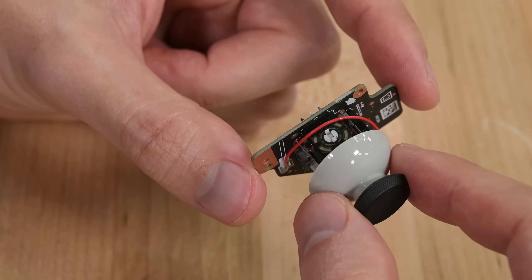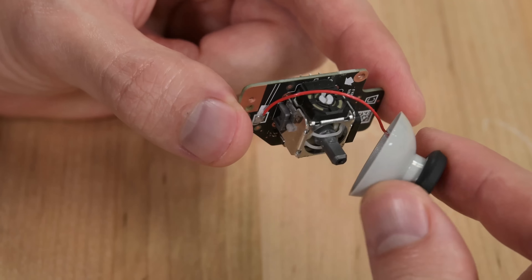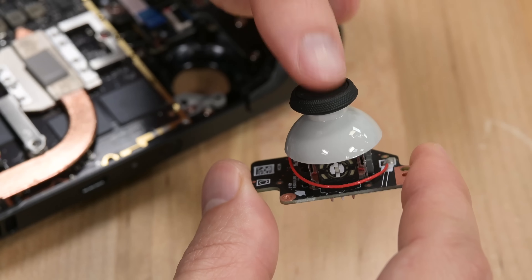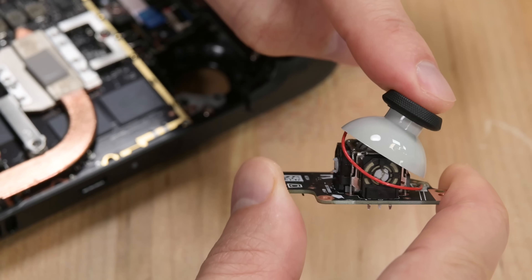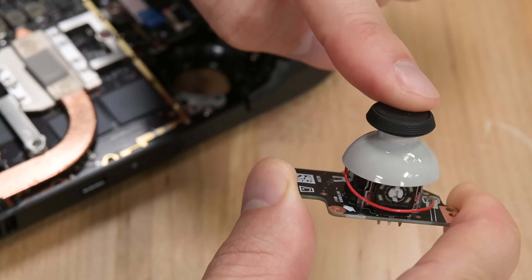If you've ever replaced a thumbstick, you might notice something extra here. There's a little red wire connecting the top of the thumbstick to the circuit board down below. That's for the capacitive touch sensor in the top of the thumbstick, so the Steam Deck knows if your thumb is resting there. It could be anybody's thumb resting there, but you can't expect your Steam Deck to know that — it's just checking for thumbs.